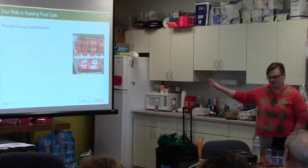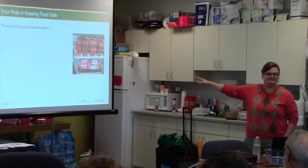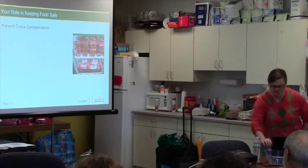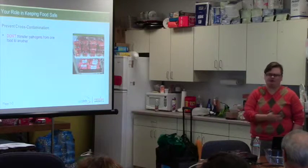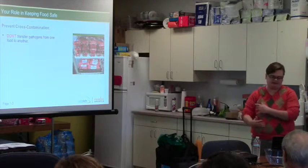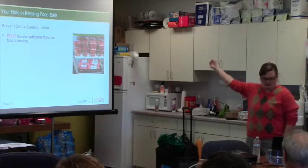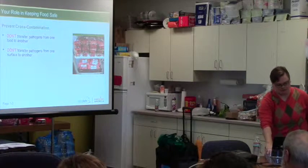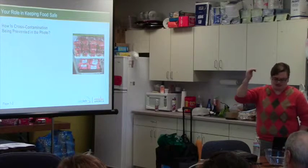Preventing cross-contamination: how are we preventing it in this photo? The meat is below the produce — exactly, and that is so important. Meat is safe for everything when stored below ready-to-eat produce. Your meat is usually going to be frozen anyway, but if for some reason you get fresh meat in, always make sure it's stored below the ready-to-eat produce. We generally put it straight in the freezer.